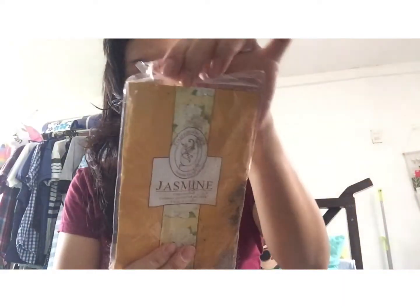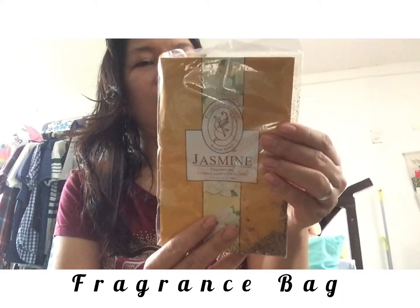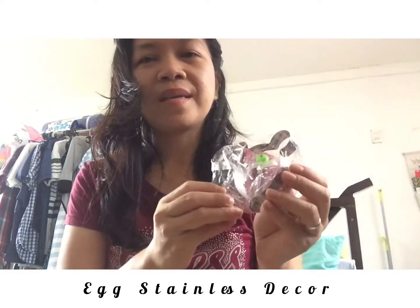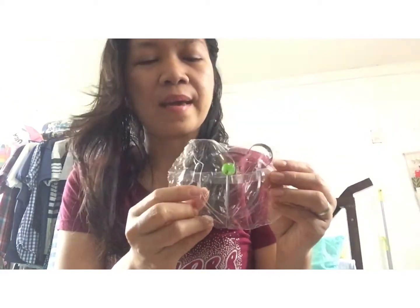The next one is Fissioner Fragrance, Fragrance of Love Scented Sashay. This is good for your car, and also for your wardrobe. You can choose the form and design you want — this one is egg-shaped.